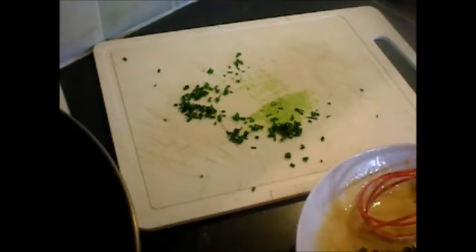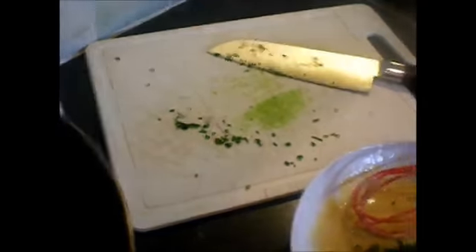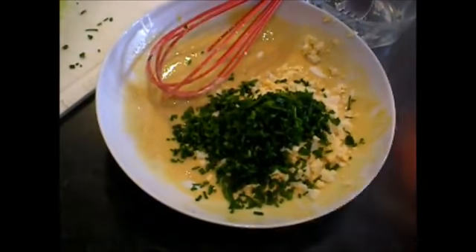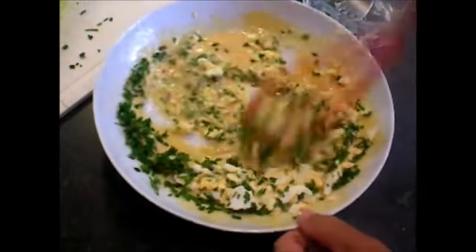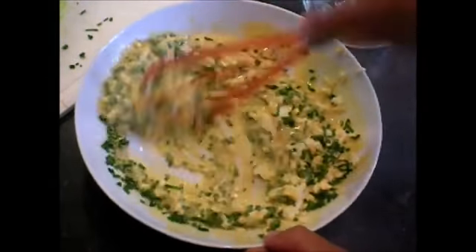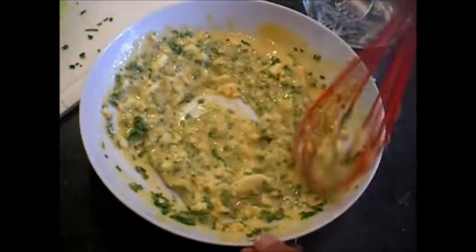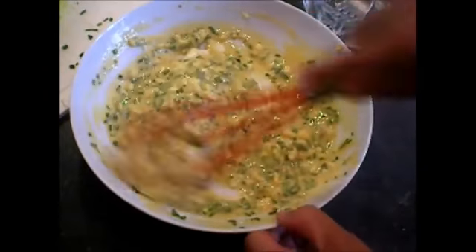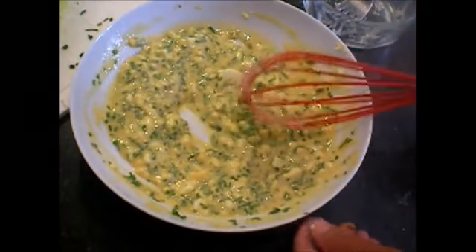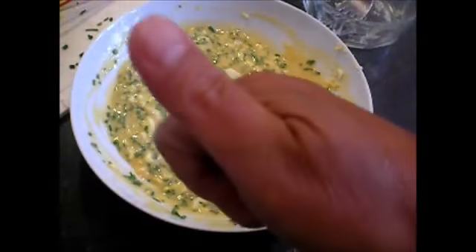And then add the chives. There you go. Perfect.